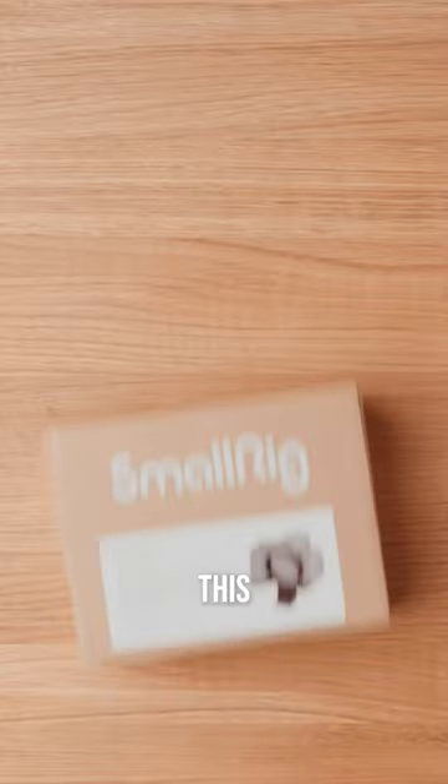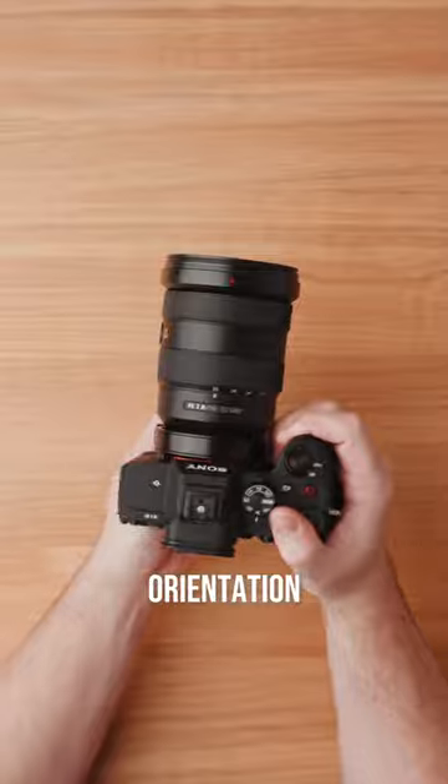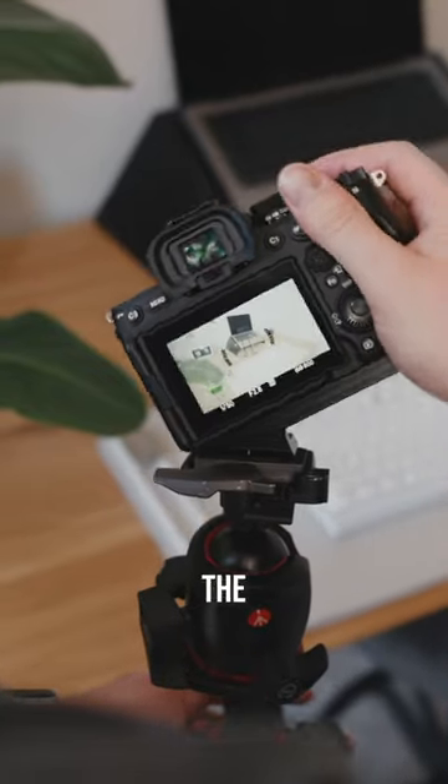What if there was an easier way to switch between horizontal and vertical shooting? This is a rotatable mounting plate made by SmallRig, and it's the perfect solution for seamlessly switching your camera orientation. This simple accessory will save you the hassle of unscrewing mounting plates, meaning you can spend less time fiddling with gear and more time getting the perfect shot.